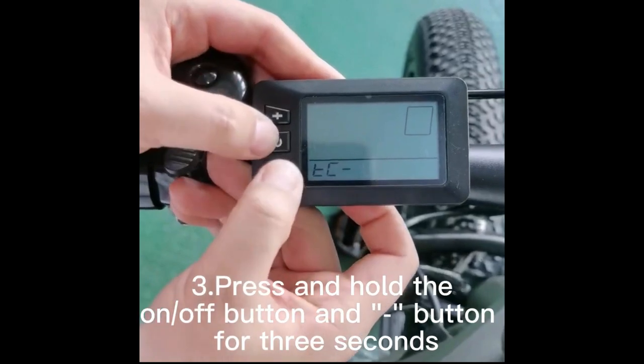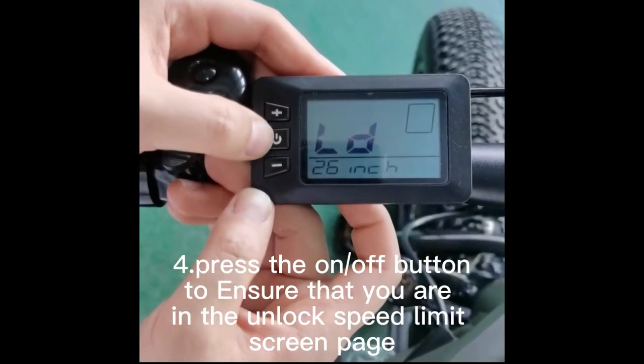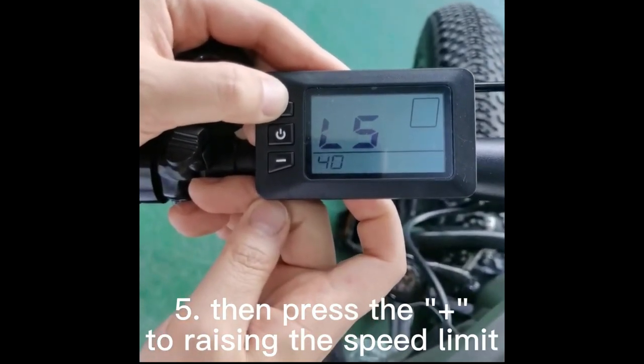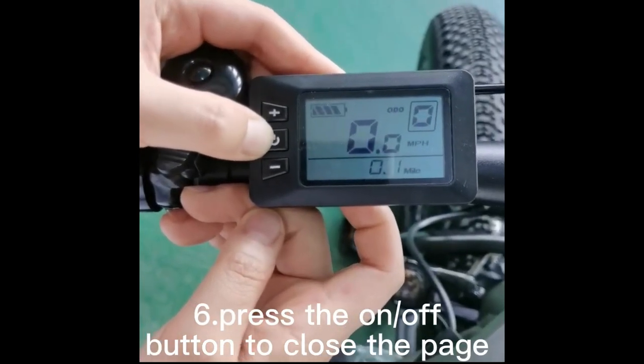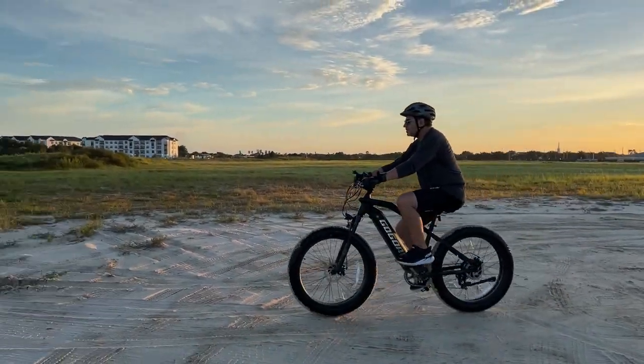Here's the secret: the bike is limited at the factory to about 20 miles an hour. But if you do this procedure — and make sure it's legal where you live, because in a lot of European countries you can't do this — here in the States you can take it up to 28 miles an hour. That's how you do that.